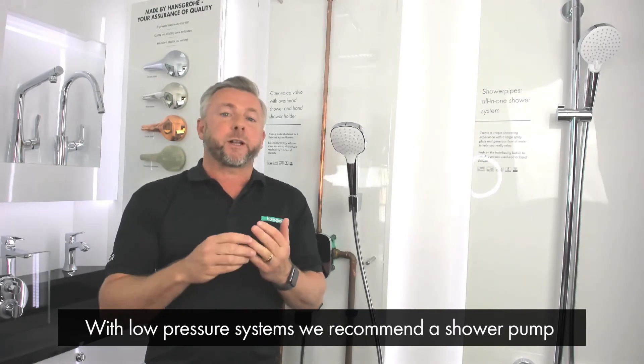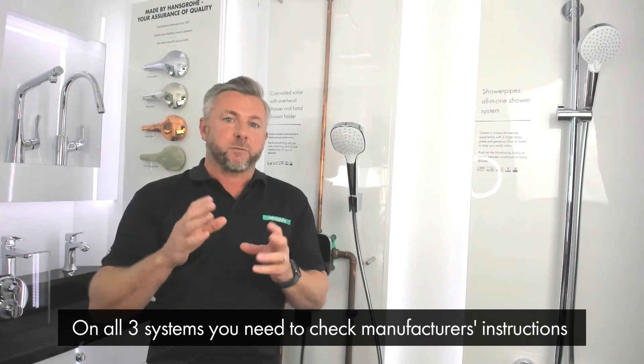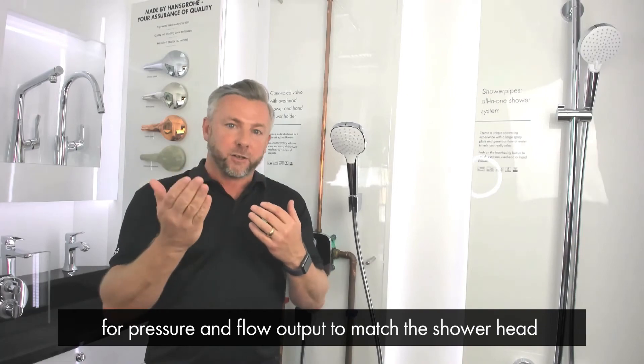With regards to low pressure systems we recommend using a shower pump. Please bear in mind on all three systems you need to check the manufacturer instructions for pressure and flow output to match the shower head that you're using.